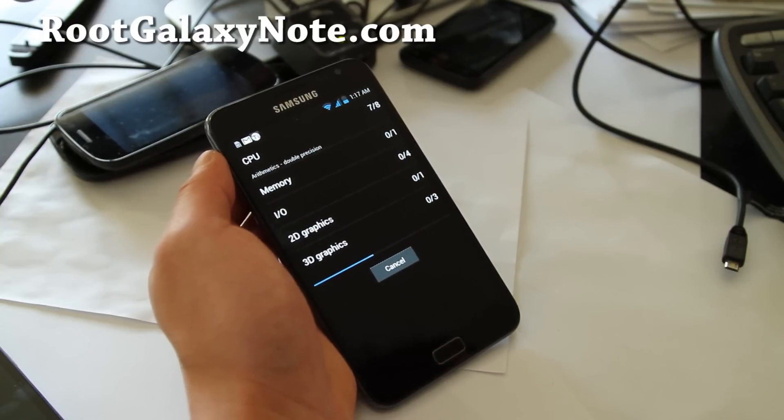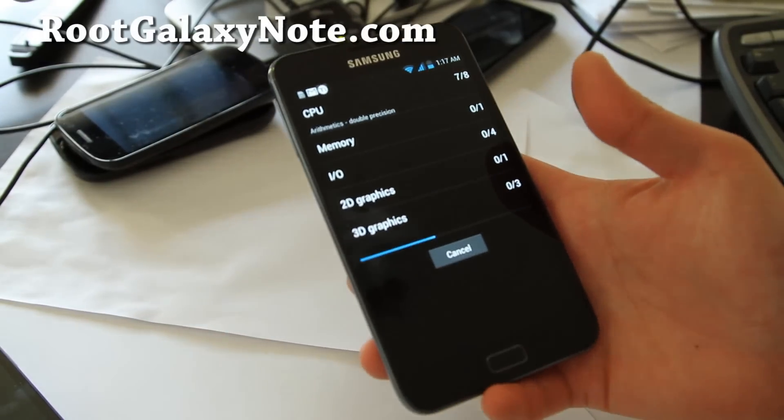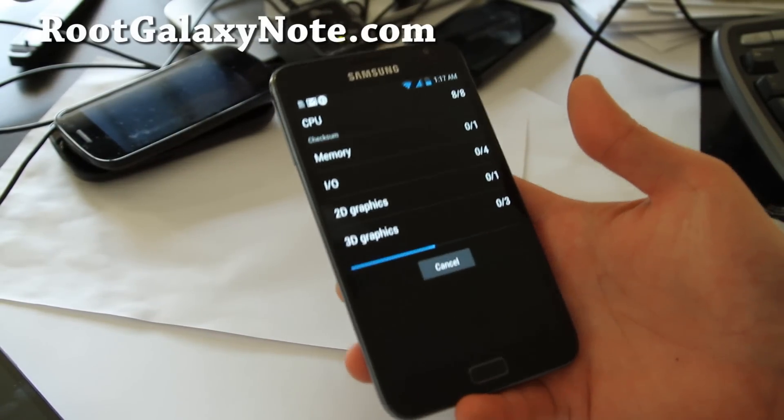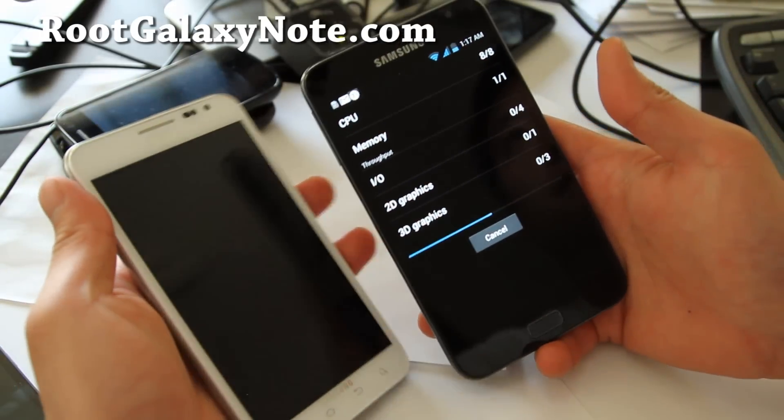I just got the Galaxy Note white version for AT&T. I'm so glad they launched it with both colors — this thing is freaking awesome.